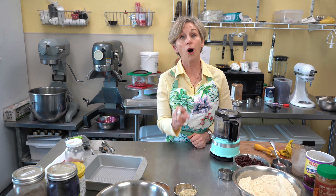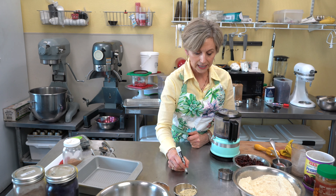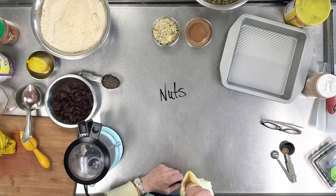We want to do something that doesn't heat up the oven or your house. This is a really fun recipe, and I'll show you how to mix, match, and swap ingredients so you don't have to make a special grocery run. Your pantry should already be loaded with powerhouse ingredients. First on the list: always have some nuts on hand — loaded with healthy fats, proteins, and minerals.